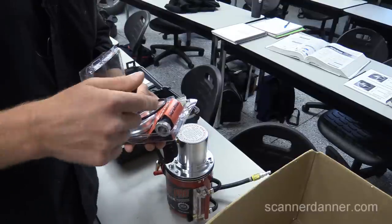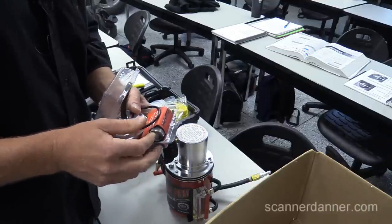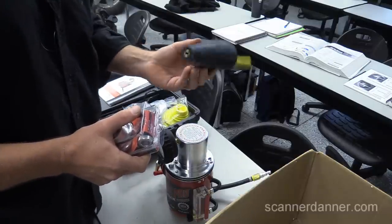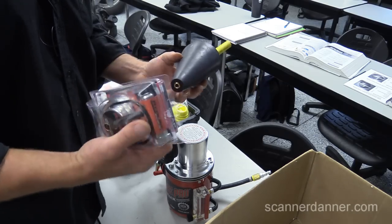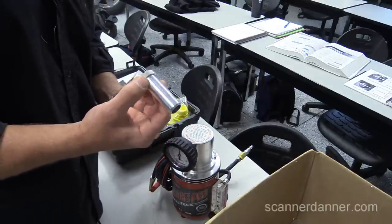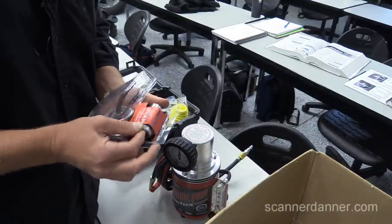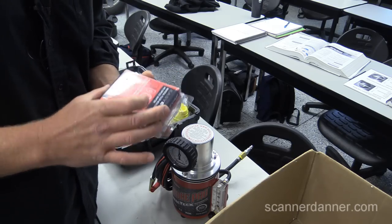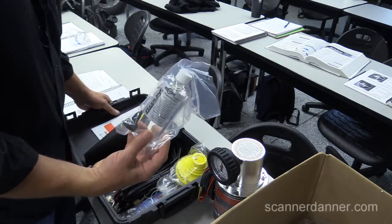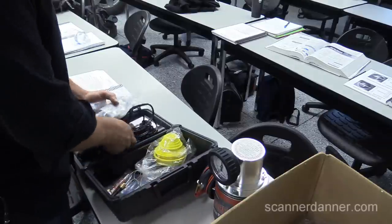Whenever we smoke tested the Jetta for a fuel leak, we just stuck the hose in the fuel tank — it works as long as you can get it to seal. This other adapter is for capless fuel systems. In the container they also give us fluid, smoke fluid, a nice bright halogen light — difficult to find leaks sometimes — and a bunch of adapters.